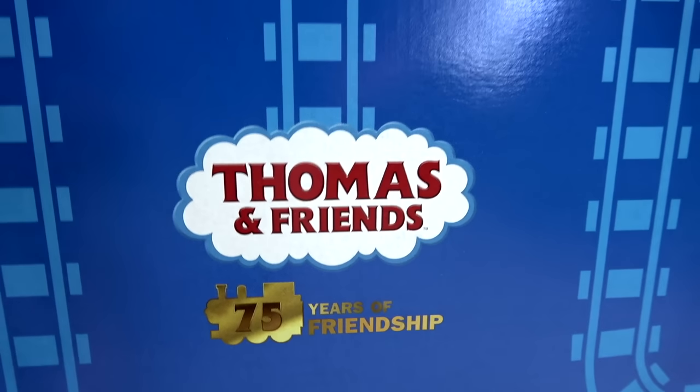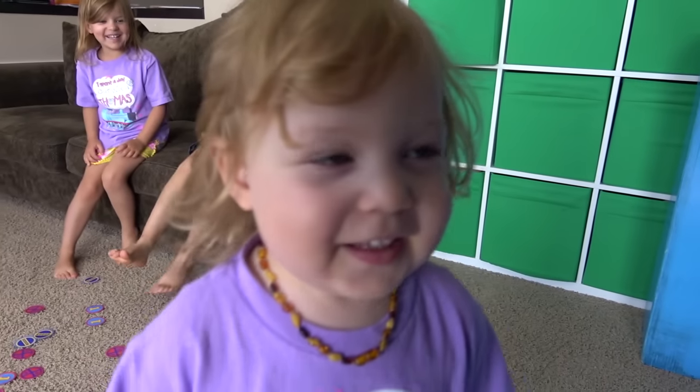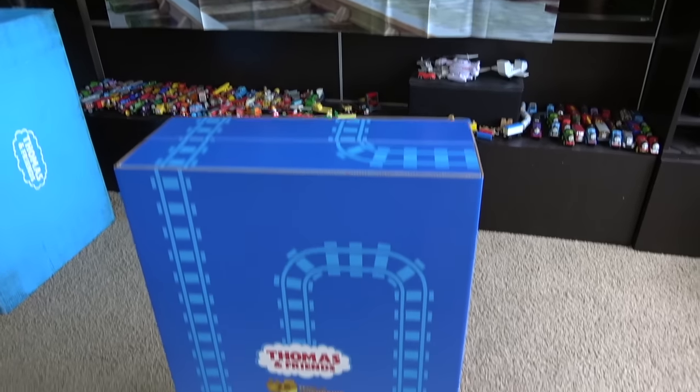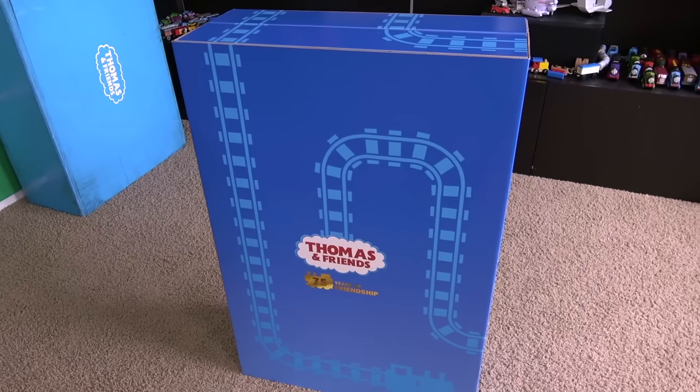75 years of friendship, guys! What do you think is in here? Trackmaster! Wooden Railway? Thomas Wood? What do you think is inside the box? Baby! Thomas Minis? Mama, what do you think is inside here? I hope there's a birthday cake! A birthday cake? I think it's full of Sir Topham Hat's laundry! Let's open it up and see what's inside!